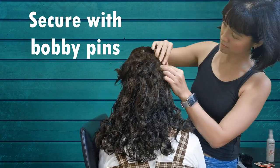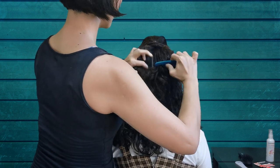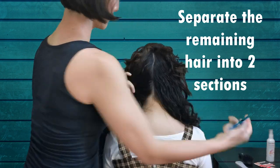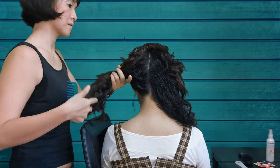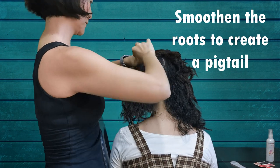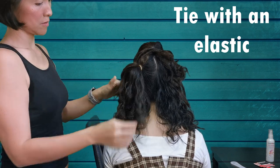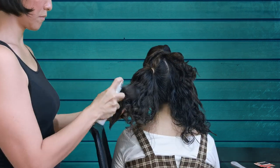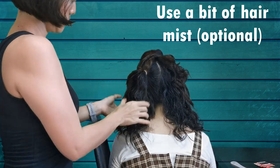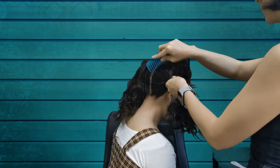Secure with bobby pins. Then we'll separate the remaining hair into two sections for the pigtails. Smoothen the roots to create a pigtail and tie with an elastic. We're gonna use a bit of hair mist here to help shape my curls. Repeat for the other side.